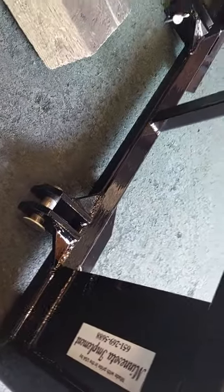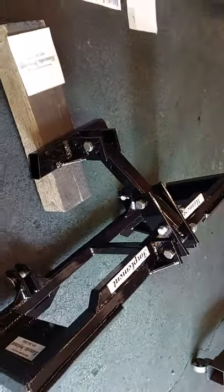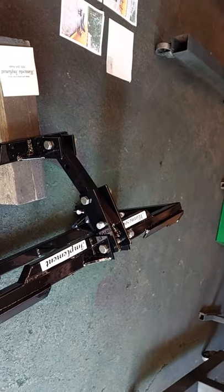I prefer to actually get the plow on location here when I build them, because then I can make sure that everything fits and the geometry works out well.